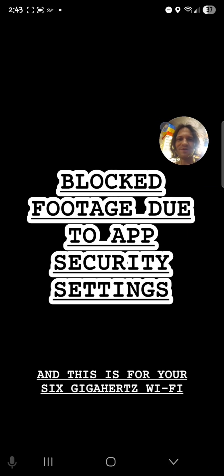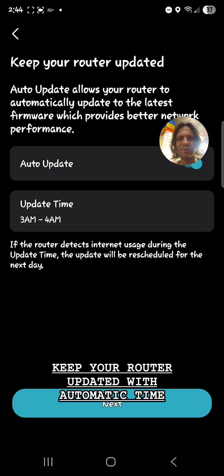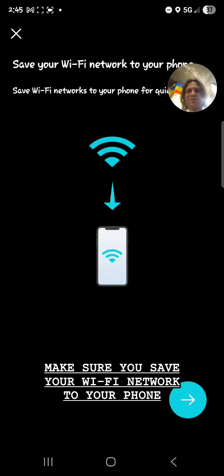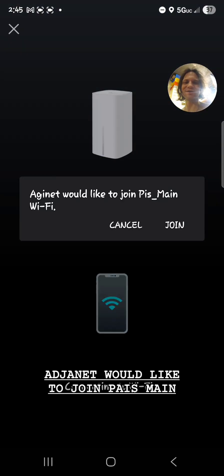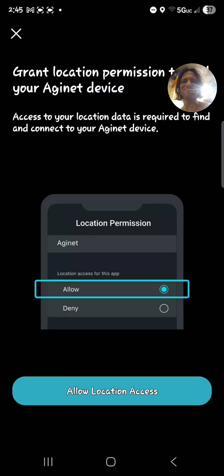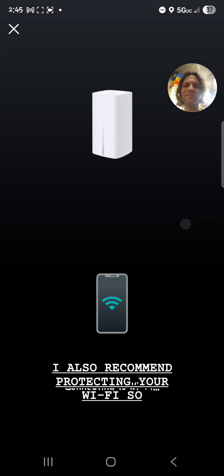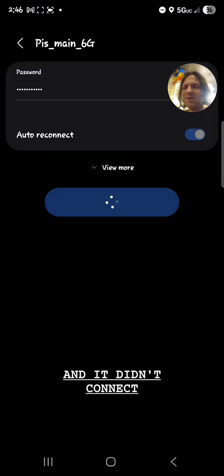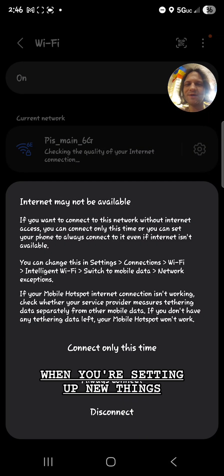Save. This is for your 6 gigahertz Wi-Fi — change the name if you wish. Keep your router updated with automatic time by moving the switch here. Creating our Wi-Fi network — make sure you save your Wi-Fi network to your phone. Allow location access; I do recommend it for this. I also recommend protecting your Wi-Fi so that people can't snoop. If it doesn't connect, try switching to the 6G — sometimes you just switch around when you're setting up new things.